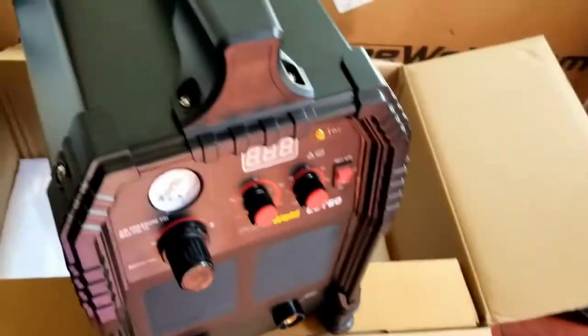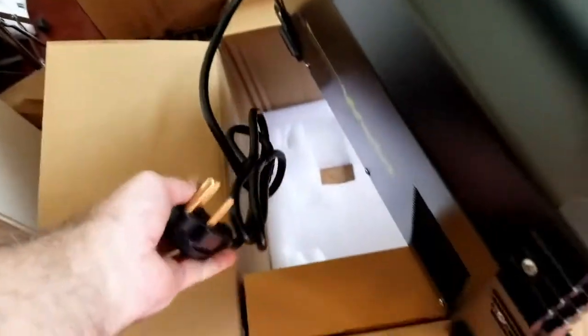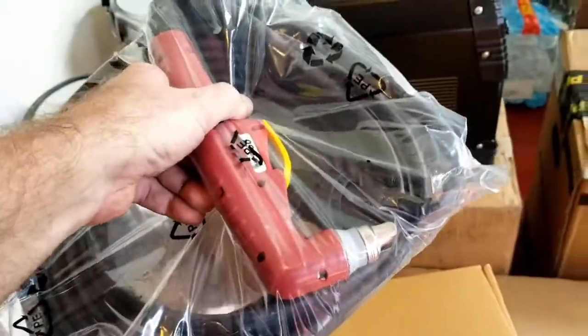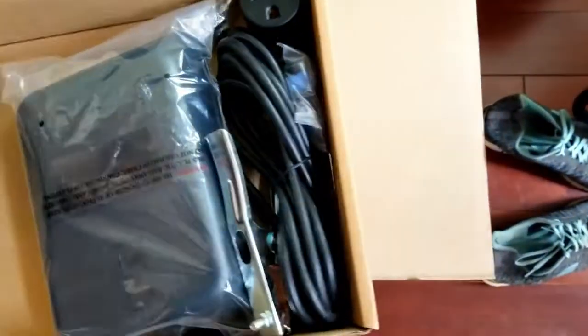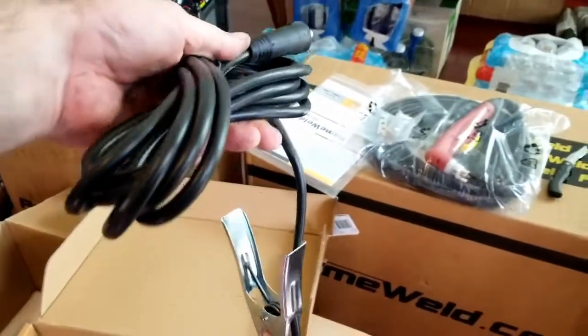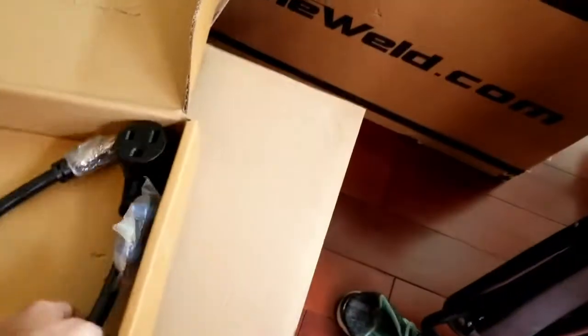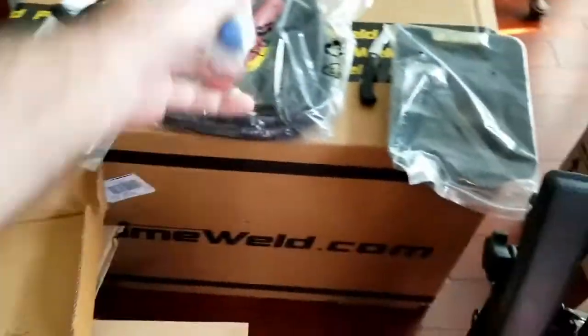It has been a long time since I've worked with plasma cutters and welders. This unit has the NEMA 6-50 plug. Let's see what accessories it came with: we've got our torch cable, pieces and parts, a nice-size ground clamp, one of those cheap welding helmets, and a 110 to NEMA 6-50 adapter. That's everything in that box, plus the manual.